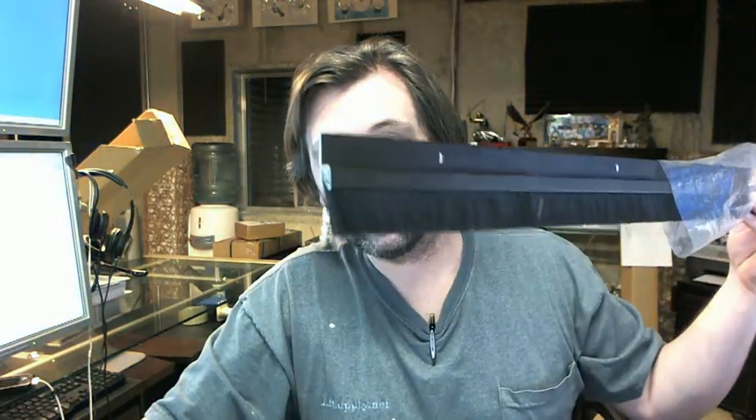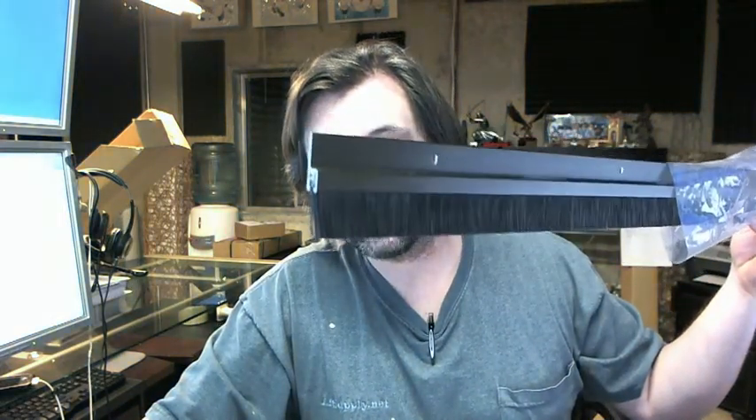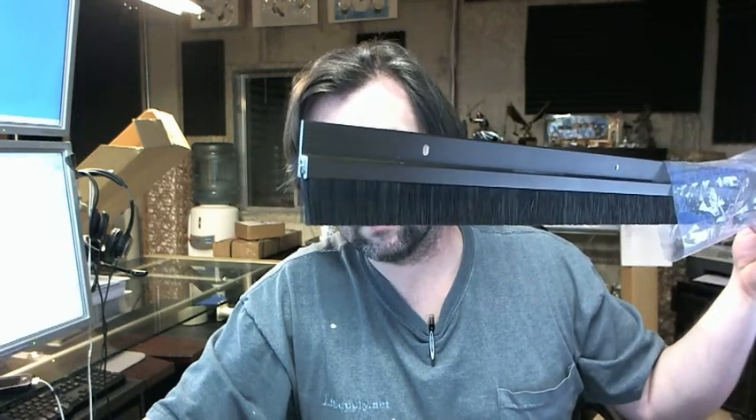If you have any questions on the Reiss 967D dark anodized bronze nylon bristle door sweep, or any other Reiss product, please feel free to reach out to us. Thank you very much.